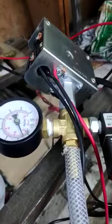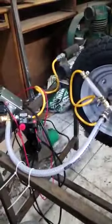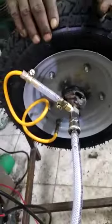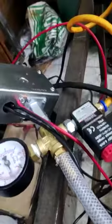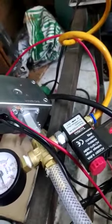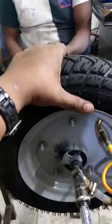When the pressure is high and it reaches its peak point, you can see the tire being inflated. When it reaches its peak point, it will cut off automatically. This is how the tire has been inflated.